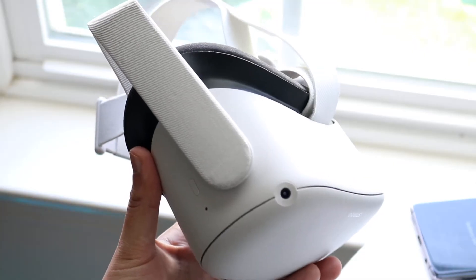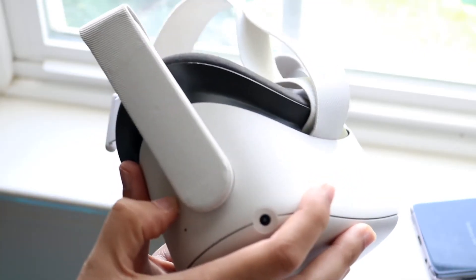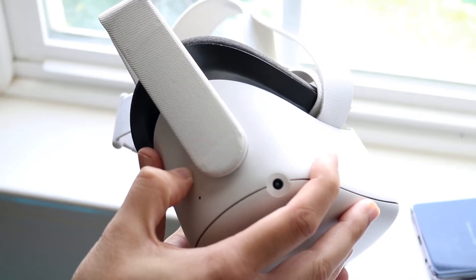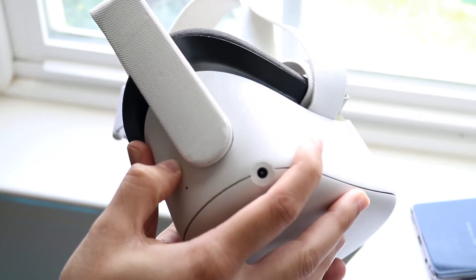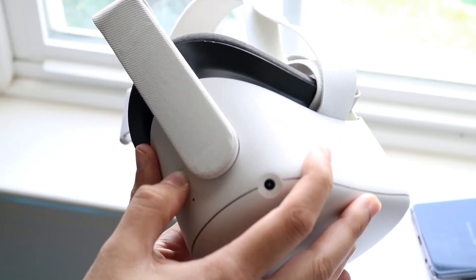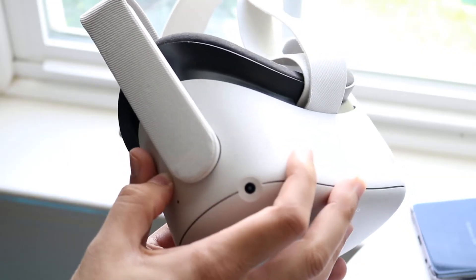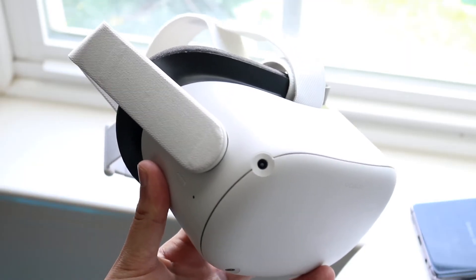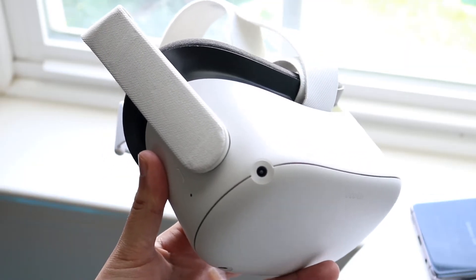What you want to do — and it's very easy — is hold down this button on the side for 10 seconds. After 10 seconds it's going to go ahead and power down. What the Oculus Quest team suggests is after 10 seconds, you let go and let it sit there for about 30 seconds.